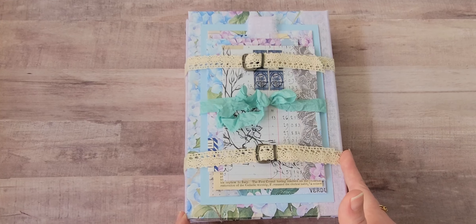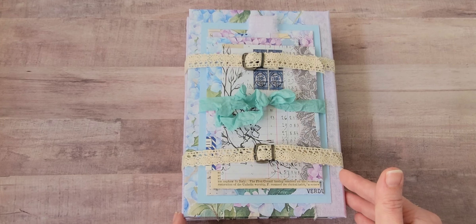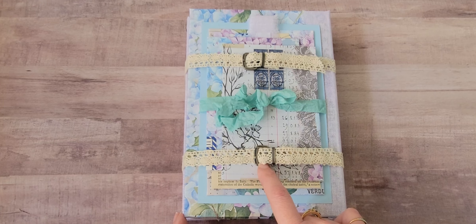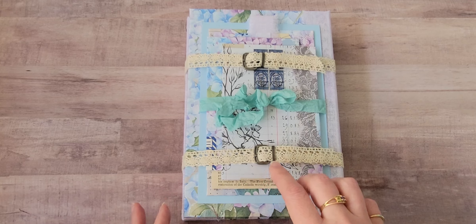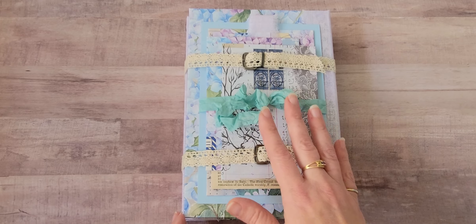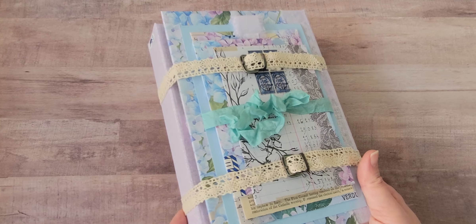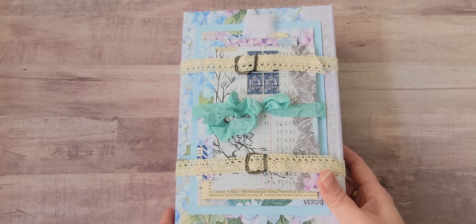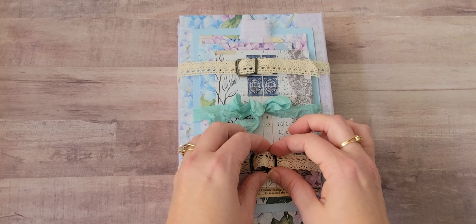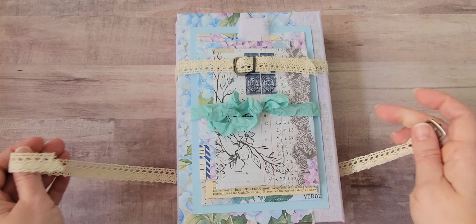This measures roughly six inches wide by eight inches tall. I used some lace with Tim Holtz buckles just to hold the whole thing closed because I wasn't sure what to do for a closure. I had already done the ribbon on the front, so I thought this looked cool — it kind of reminds me of old school books and how they used to carry them all buckled together. There are no specific holes on these because the lace has holes in it, so you can do it wherever.